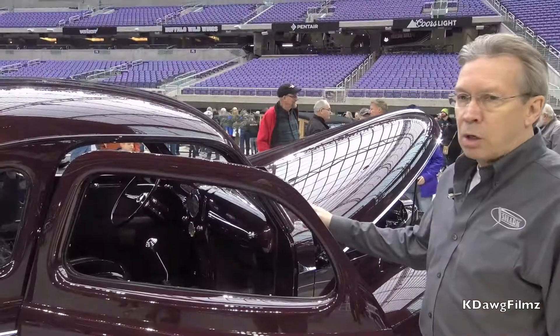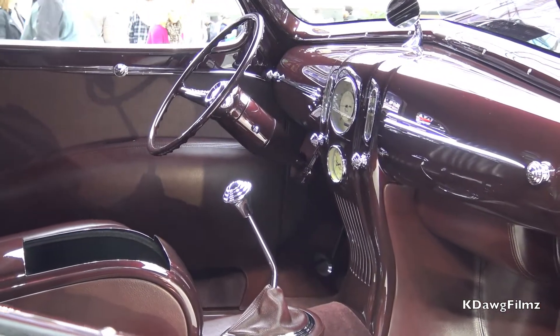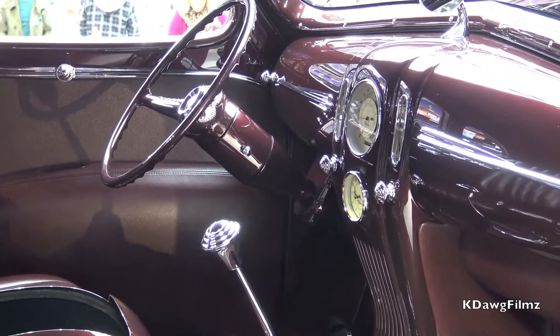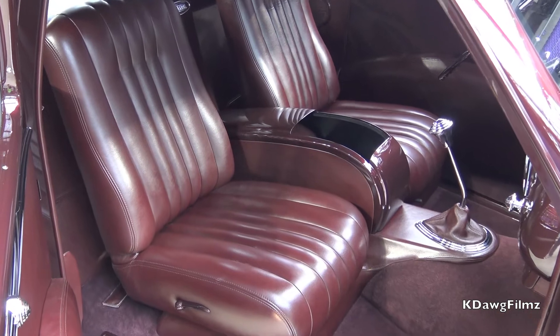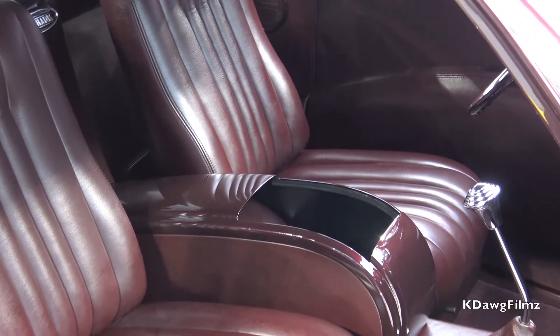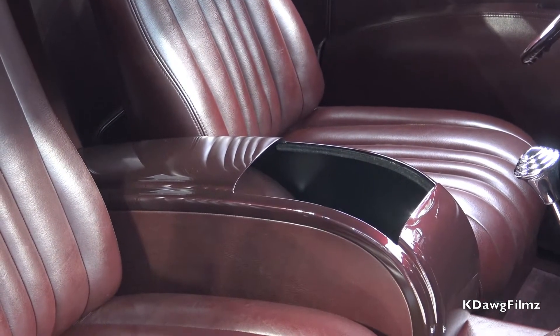The dash on the car is from a 1937 Lincoln Zephyr. We heavily modified the dash, eliminated the glove boxes and the ashtrays, and reconfigured it for the fitment of this particular car. We have a center console inside the car. The console itself houses a radio head, a vintage air control system, and it also has all the buttons to raise and lower the windows.